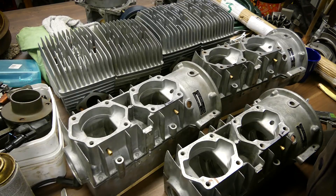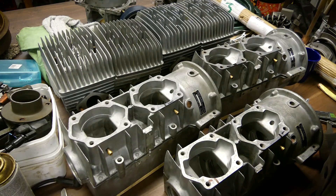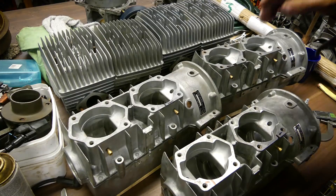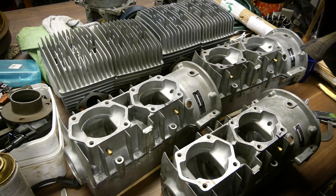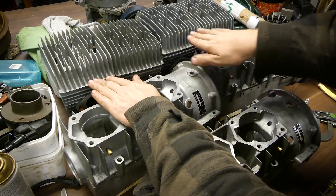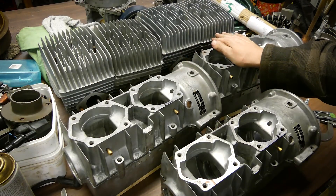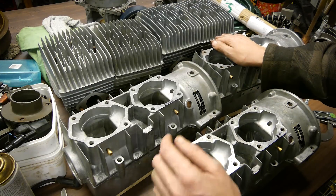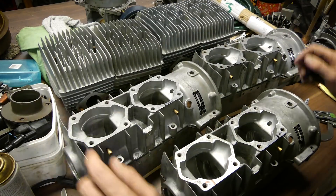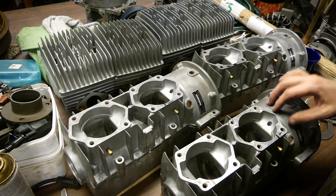That's probably easier said than done because all the distances need to be perfect, or close to perfect at least. I haven't really solved that bit yet, but problems are there to be solved. My idea here is before I start building a four-cylinder out of this, I'm going to train my welding skills a bit by making a single cylinder, because this part and this part won't be much use - if I join those together I can make a single cylinder.